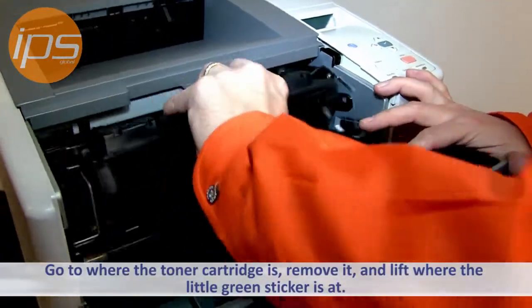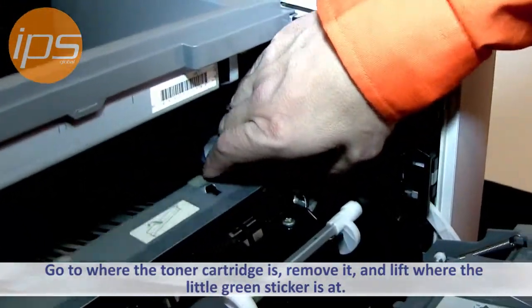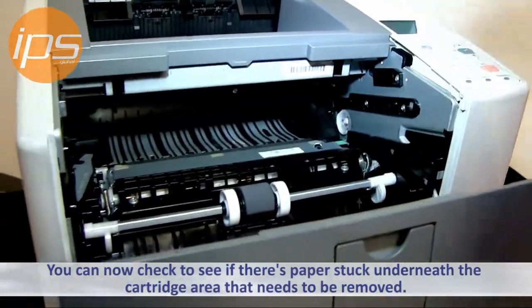Inside where the toner cartridge is, you want to remove the toner cartridge. There's a little green sticker right there — this piece can lift. You then can check to see if there's paper stuck underneath there to be removed.